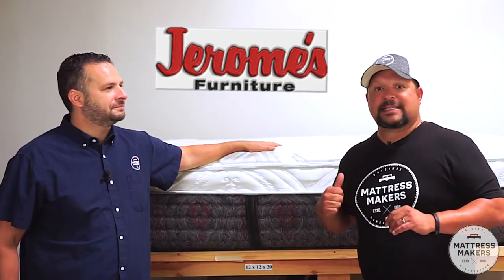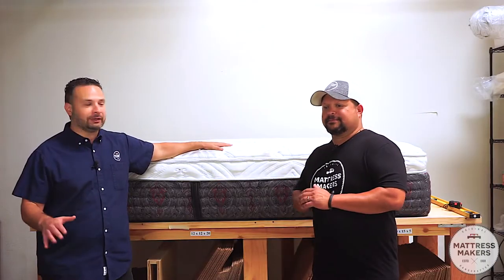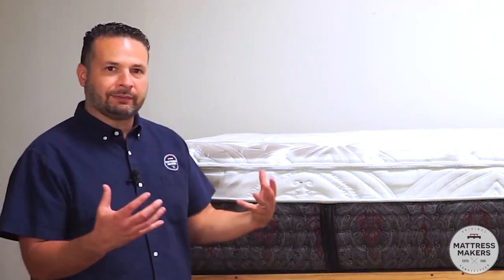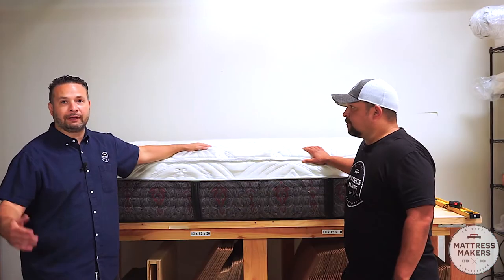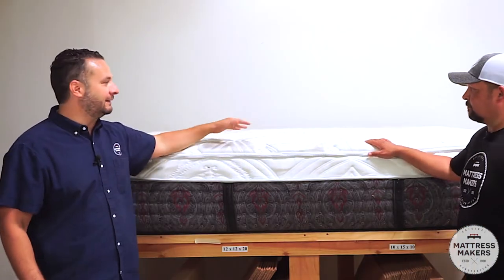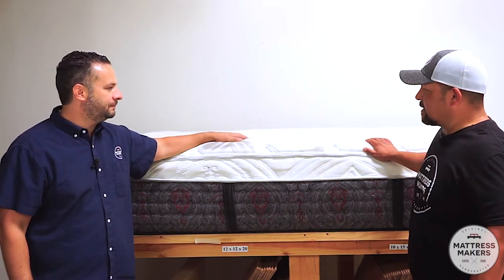We'll be doing things a bit different today. Normally we do more well-known national brands, but today we are going to be dissecting the Jerome's Estate Medium Luxury. We've had this mattress for some time and a customer has been calling us asking us to open it up. What he was experiencing was like a sinkhole — you can't see it but you can definitely feel it. He wanted something firmer and felt like he was just going right through it.